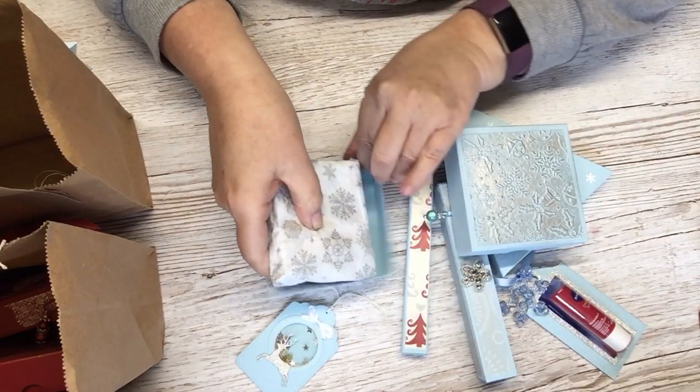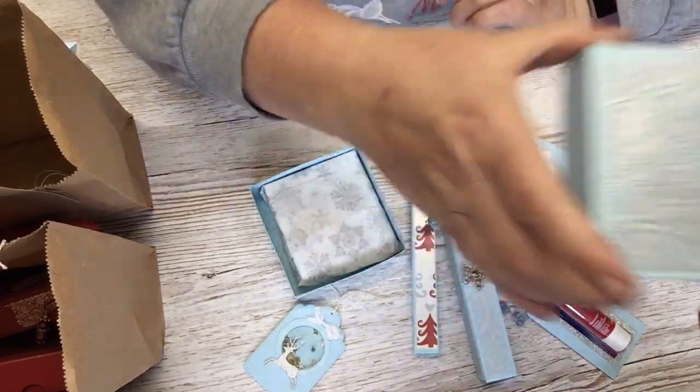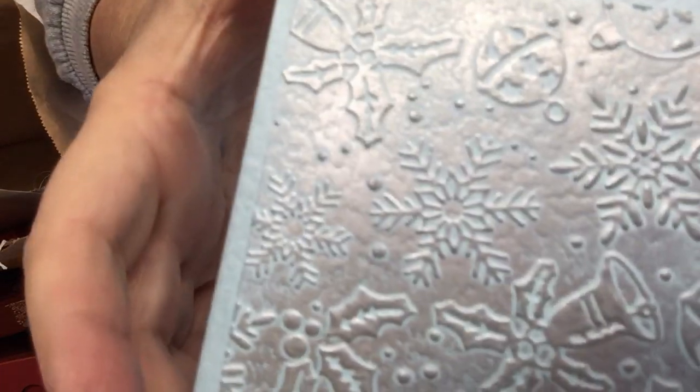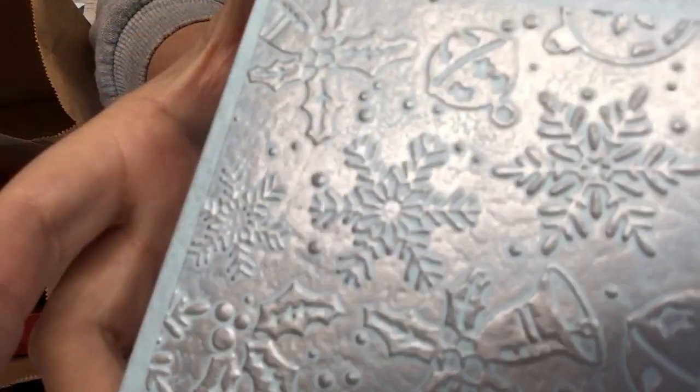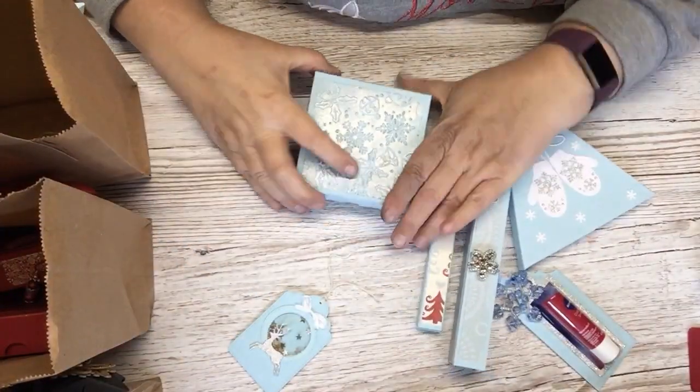Embossed the top like a little card, embossed it with a Christmas embossing folder, and put some gilding wax on the top. That's that.